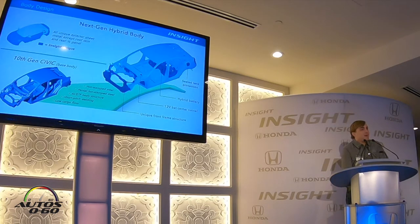We started with the 10th generation Civic as our foundation for our platform, but we had to make a lot of changes for Insight to create this unique vehicle as well as to account for the hybrid battery. The rear of the underfloor has been reworked to account for that battery that has been moved underneath the rear seat, as well as all of the unique exterior sheet metal — except for the roof and rear quarter panel — which are unique to Insight.